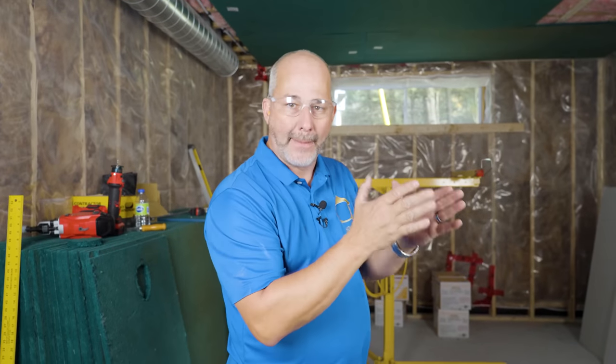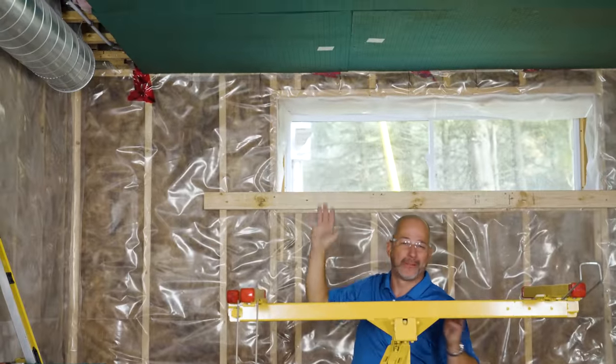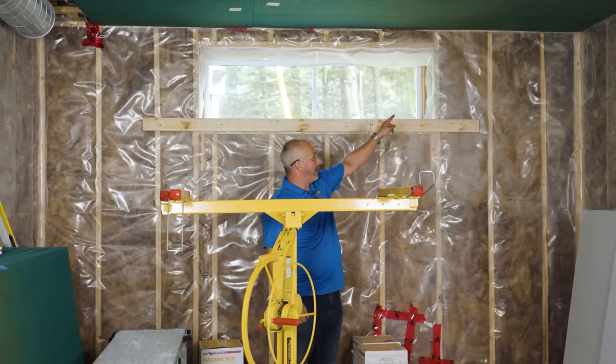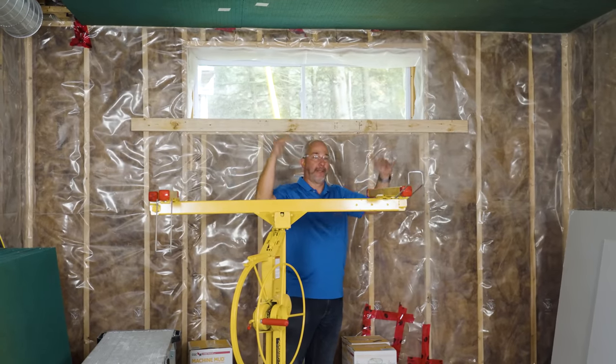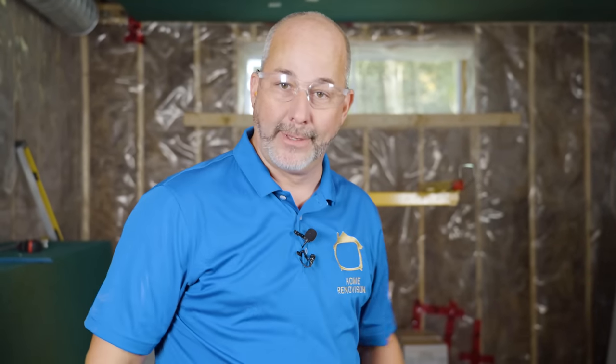Once I get all the ceiling panels in, we'll come back on camera and talk about getting the walls installed and how we're going to seal the gaps between panels. You'll notice there's a 1-1/8 inch gap — I didn't get the panel perfectly squared off — but I'll show you the secret for closing up those gaps, the materials to use, and all the rest of the board. We want to finish the sealing and then get the walls on so that we're creating an overlap.